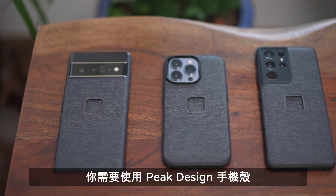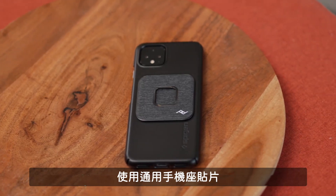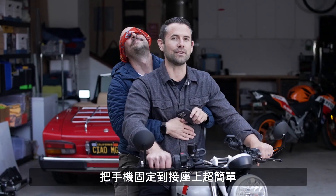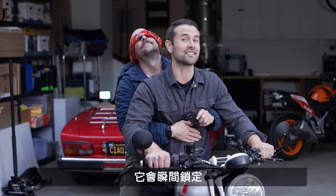To connect your phone, it needs to be in a Peak Design phone case, or in a third-party case with our Universal Adapter installed. Mounting your phone is so easy, you can do it one-handed, without looking, and it locks instantly.